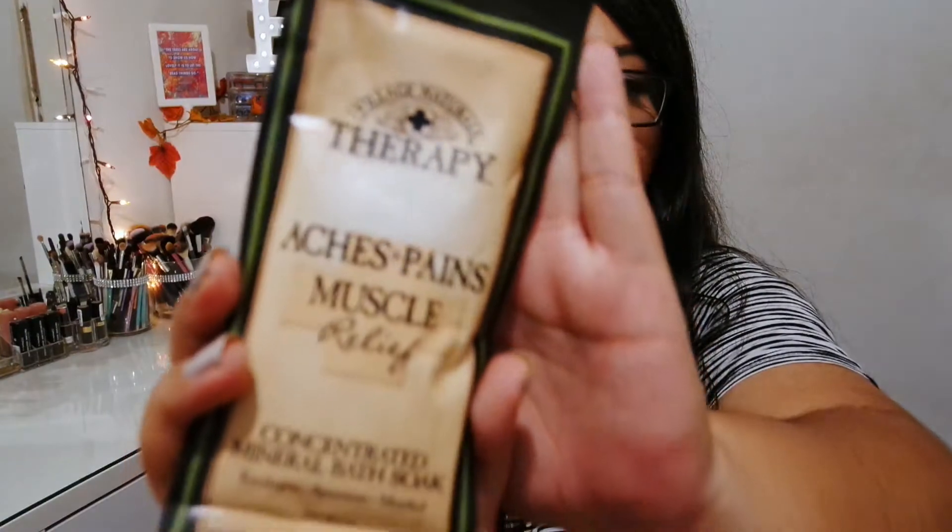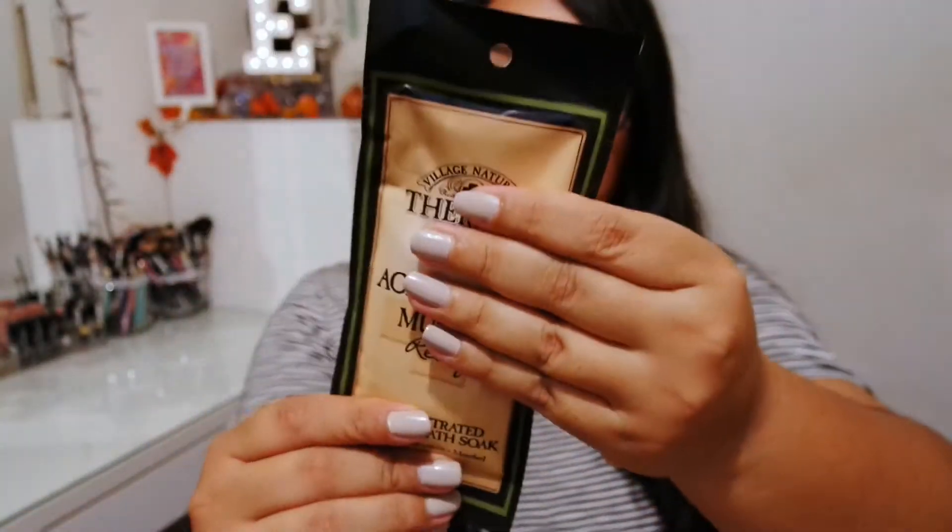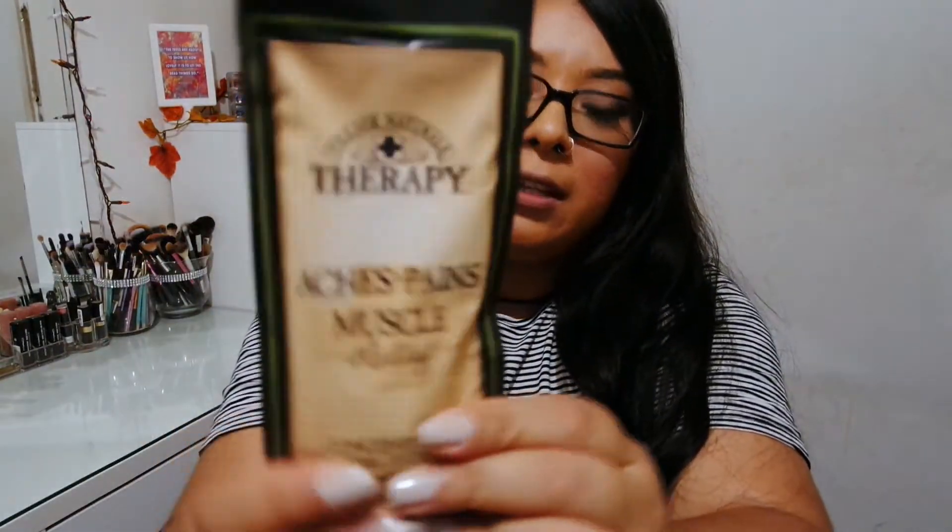I also got this Village Naturals Therapy for Aches and Pains Muscle Relief — it's a concentrated mineral bath soak. I don't really take baths, but this sounds really, really good and like it'll work. So if I ever have muscle pain — because I do go to the gym — or I'm just tired from a day of work, I could just come home, relax, and throw this in my bath.